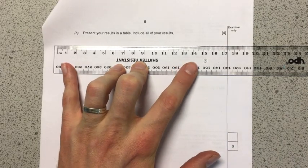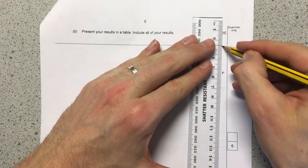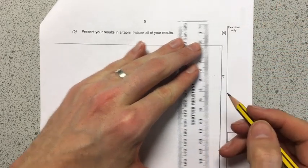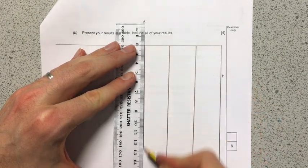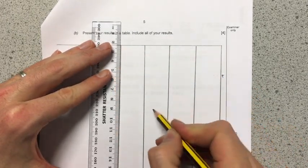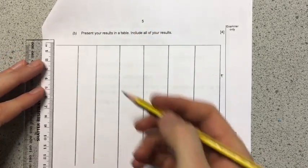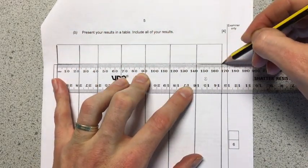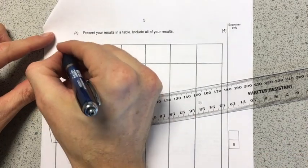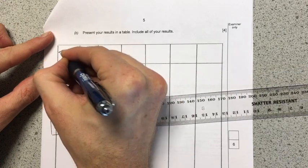I'm just going to draw the table that I need. Having looked at the experiment, I should have five repeats, and it's implied that I need a mean to go along with those — so I'm going to need five columns plus a sixth one for the mean, and one for temperature. I'm going to put temperature in degrees Celsius as my first column heading.